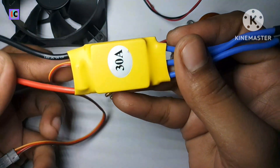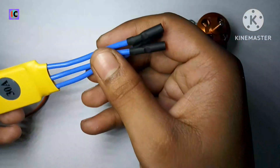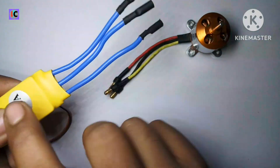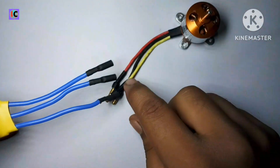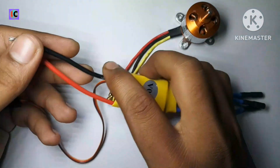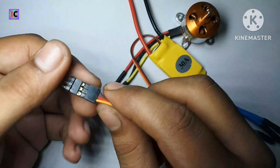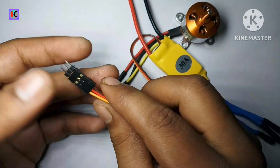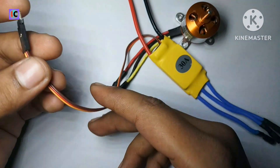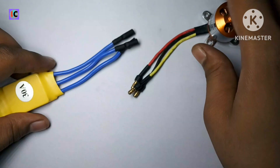Looking at the pins of this ESC circuit: the three wires of the ESC go to the motor's three wires. On the other hand, two wires connect to the power supply pins, and three wires connect to a servo tester or any kind of speed controller circuit. Let's see how the working of this motor is done.